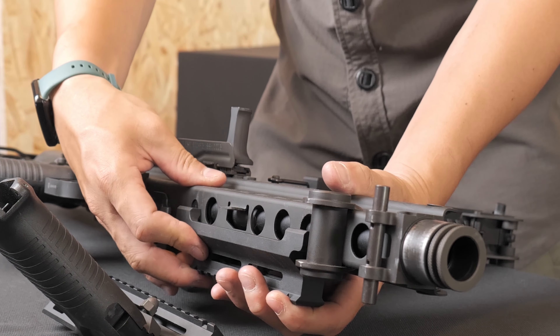The selector switch next to the bolt can be set to safe and fire. Pushing it downwards sets it to fire without BBs, while pushing it upwards sets it to safe, which means it will not fire when there are no BBs.